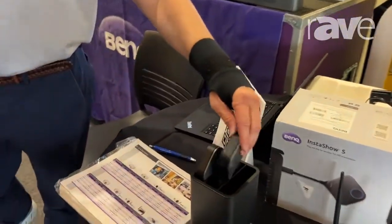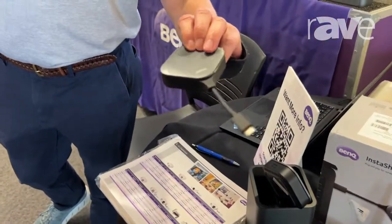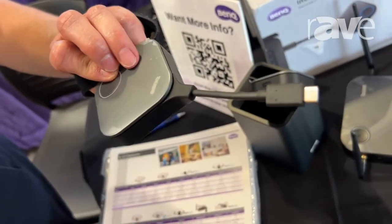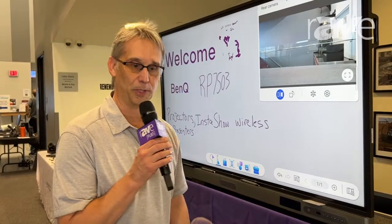It's a puck kit system that makes its own network. All the brains are in the puck and there are no apps to load onto your device. It can work with a Chromebook, a microscope, even. And it'll do a single 4K image that can be split into four 1080p images.